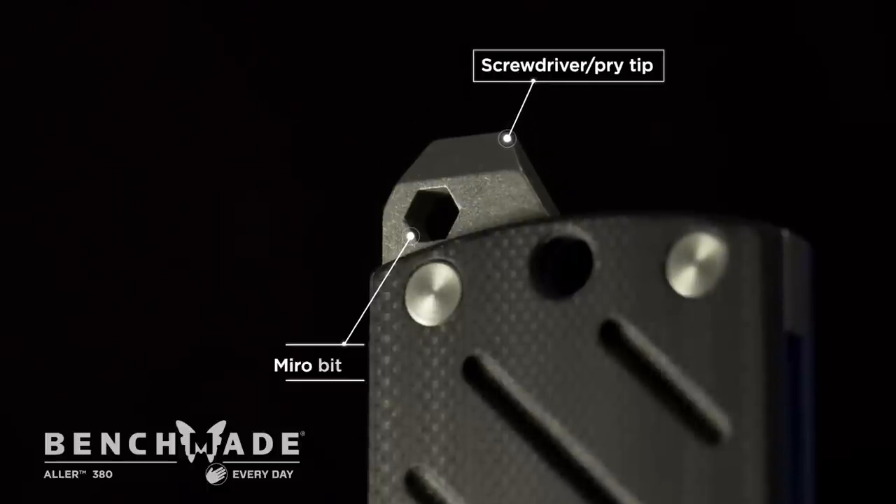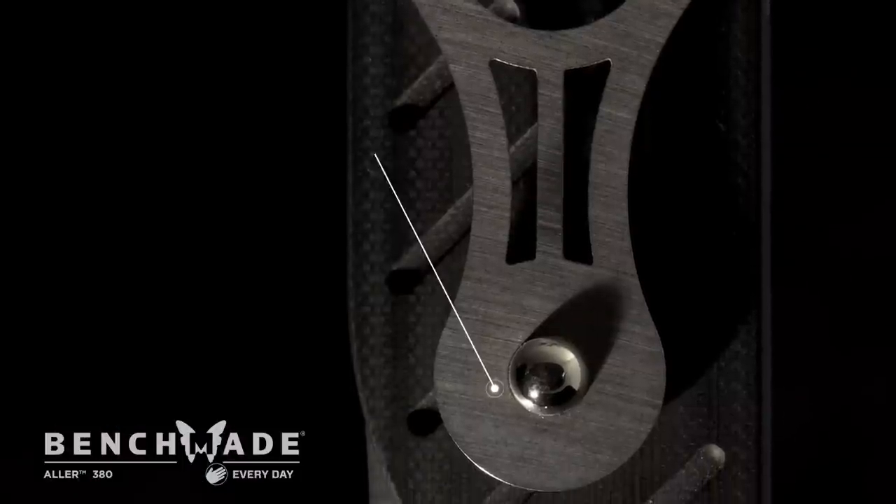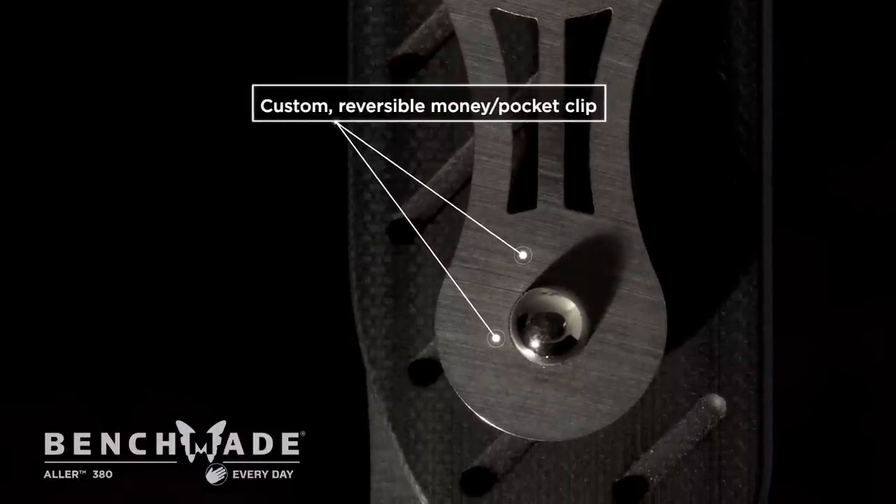It packs so many features in there — a ton of utility. One of my favorites is the clip. It's a money clip slash pocket clip, and it's also removable if you just want to attach it to your keychain.